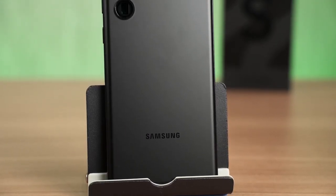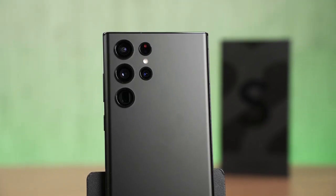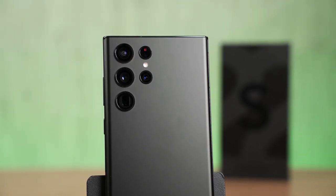The Galaxy S22 Ultra is finally here and I've spent the past week with this phone and I have a lot of things to share with you. The Galaxy S22 Ultra is literally a Note series smartphone but it's just called an S series smartphone right now.